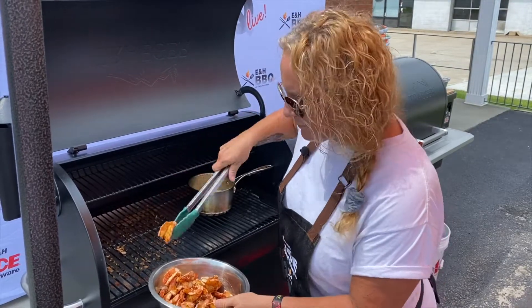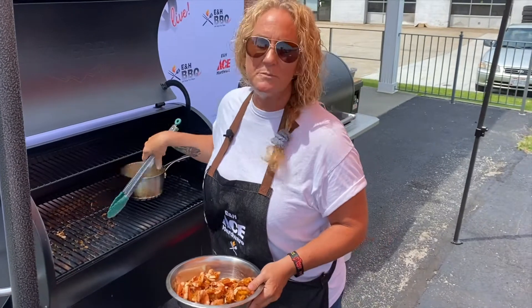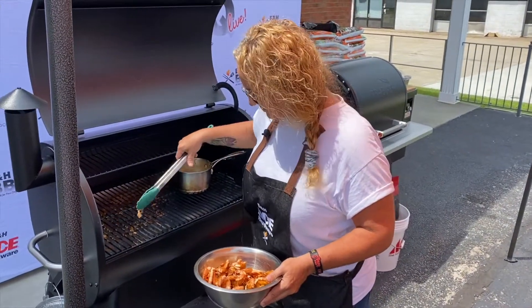I did peel-and-eat, but you don't have to. You can use regular large shrimp. Don't get anything too small — you'll lose them in your grill. So get the ones that are a little bit bigger.